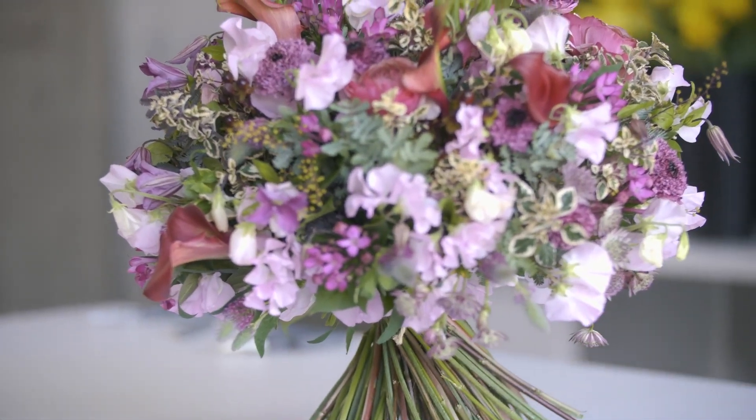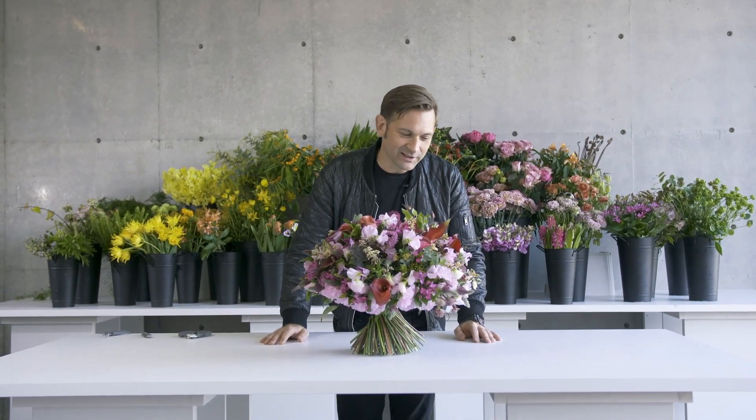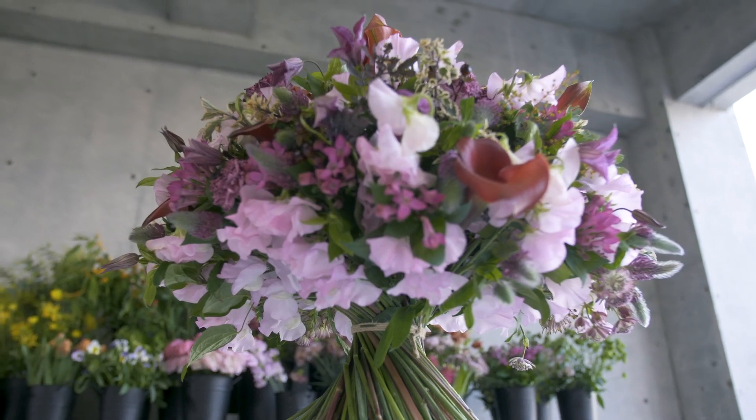So we are all done with this bouquet here. I hope that you have enjoyed the different points that I focused on in this video. I wish everyone a happy Valentine's Day. Thank you for watching. Bye!